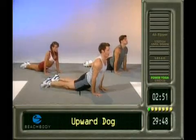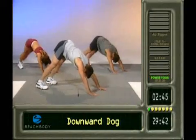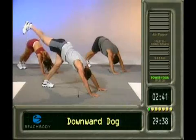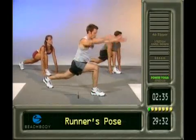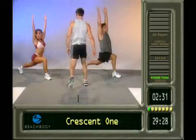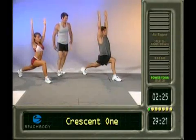Doing our push-up. Coming upward dog. Nice and tall here. Back to plank. Down dog. Feet together. Raise that right leg up. Swing it through the runner's pose. From here, everything stays down. Right to crescent. Big reach. Come on, let's see it. Perfect. Leg straight. Perfect. Nice and low. Straight line.